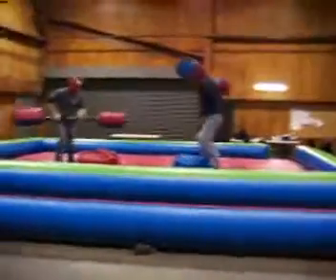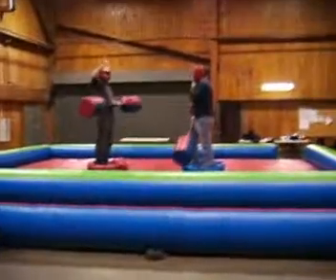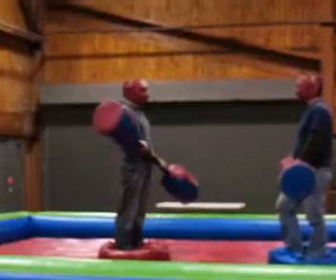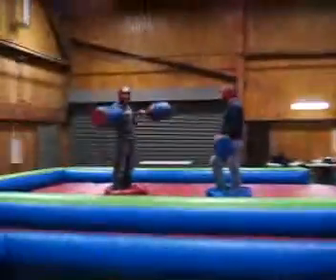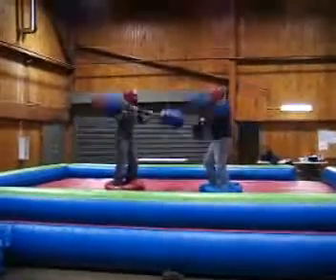This is an inflatable joust. No shoes to be worn while you're jousting. Headgear must be worn at all times. If you want, you can have the kids not hit each other in the head. No backflips or roughhousing outside of just jousting.